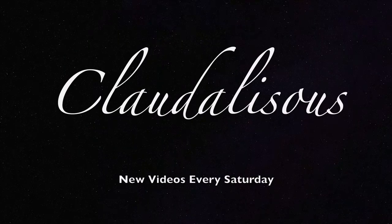Hey friends, welcome back to my channel. It's Claudealicious and today we're talking wedding planning. I'm going to be walking you through the first four major steps to planning a wedding.